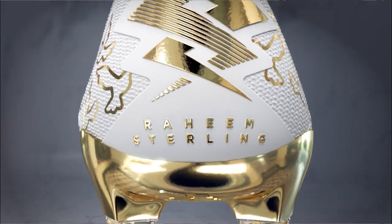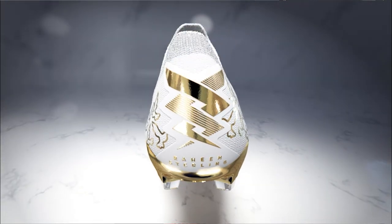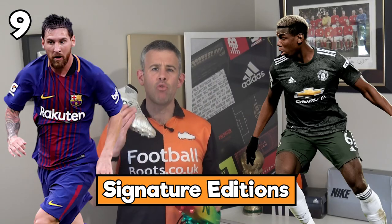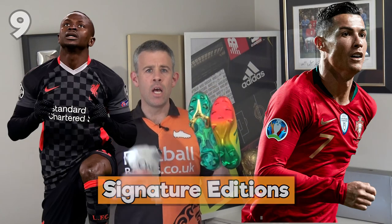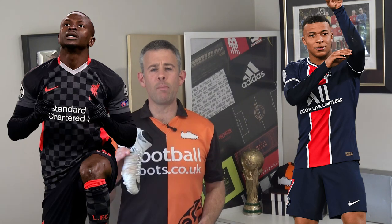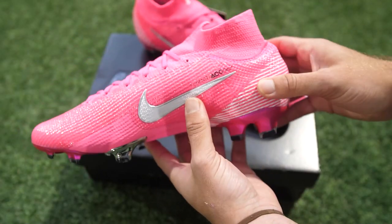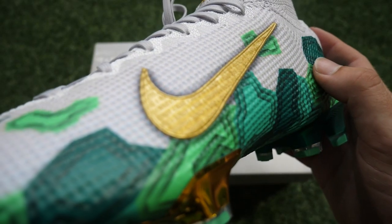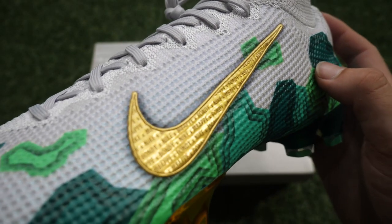The most noticeable customization you see for big name players are signature boots. Players like Pogba, Messi, Ronaldo, Mane, Mbappe all end up getting their signature boots. Sterling has just got his new signature boots with New Balance. But it isn't just big name players who can get their own boots - anybody can get their own boots.